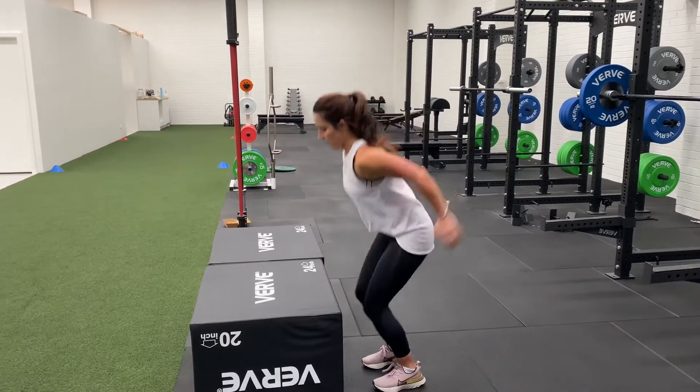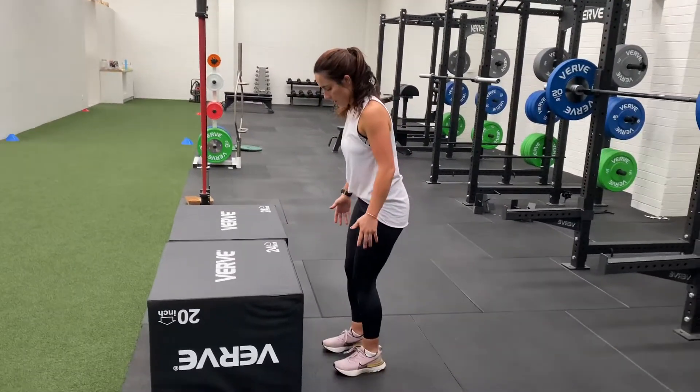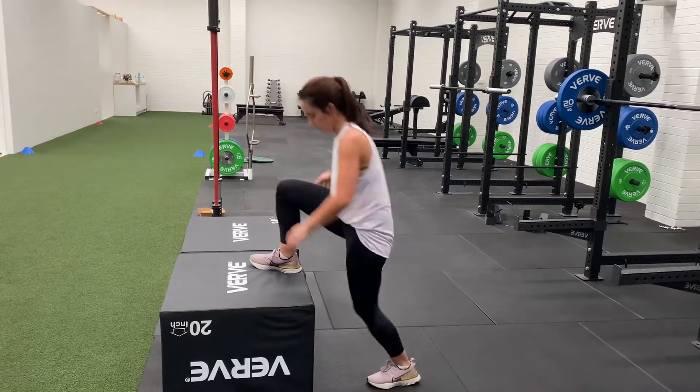Go for it, Ab. Nice. So if Abby does a poor one, we'll see the difference. You see how she landed nice and crunched.